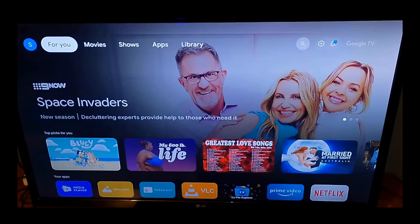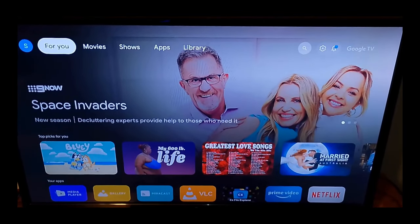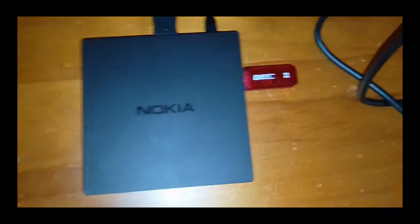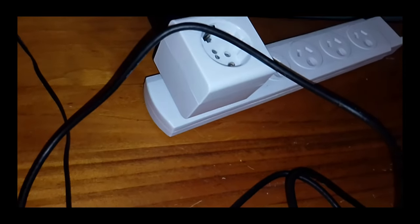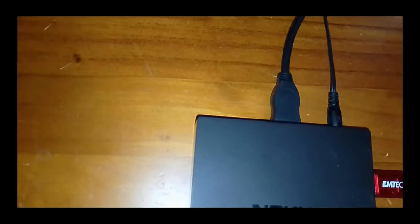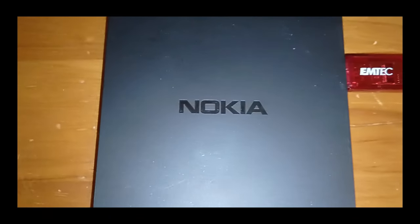So that was the first method. Let's try the second one, which is using a Nokia device. Now I have the Nokia device plugged in. I've got the power plugged in — for my country, I need a special adapter. I have the HDMI cable plugged into my TV, and I have the USB drive plugged into the USB port on the Nokia device.